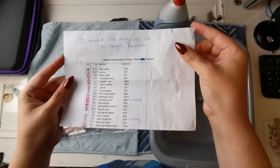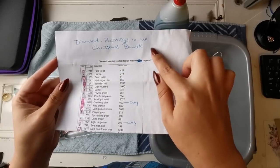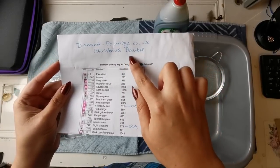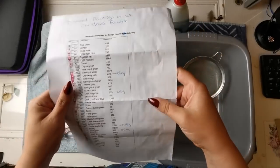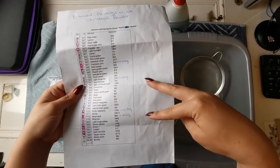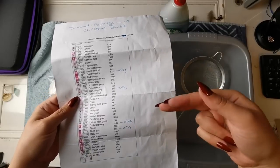So I got a diamond painting not too long ago. It's from diamond-paintings.co.uk and it's a Christmas bauble painting. I'll see if I have the picture still and I'll put it up on screen.